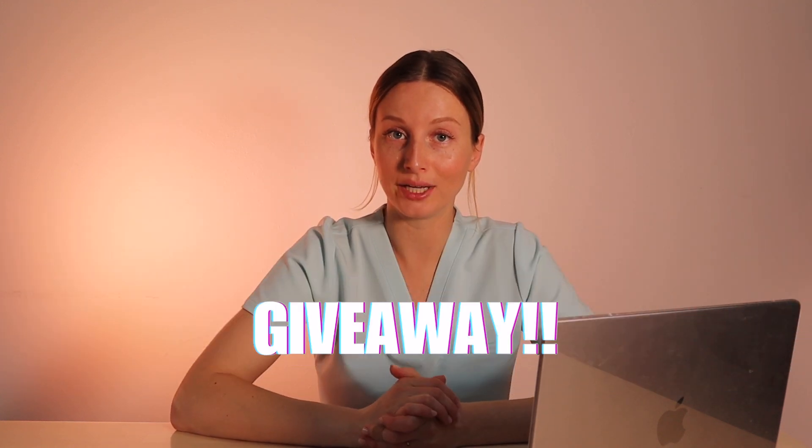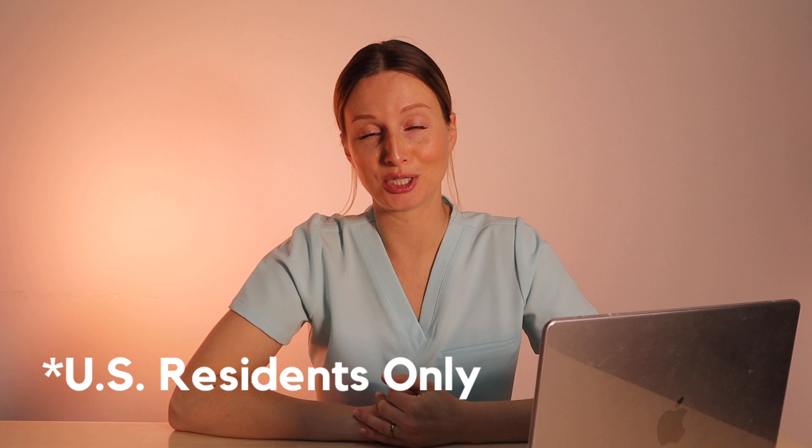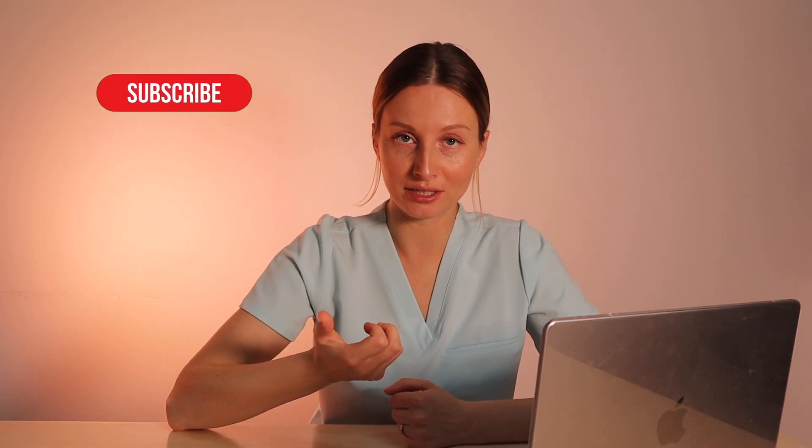If you're interested in trying these but not quite ready to commit to buying, I'll be doing a giveaway of a full-sized box of Knobs toothpaste tablets — mint flavored. To enter, you must have a US shipping address. Make sure to subscribe to my channel, comment below this video, and include this emoji in your comment so I know you're entering the giveaway. Check back in a week — I'll pin a comment with the winner's handle.